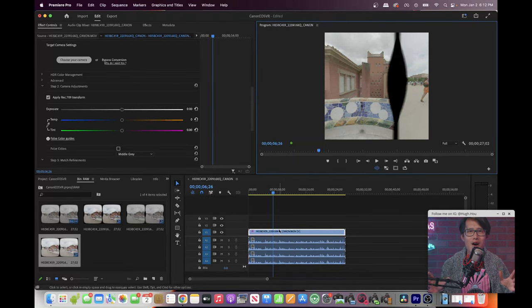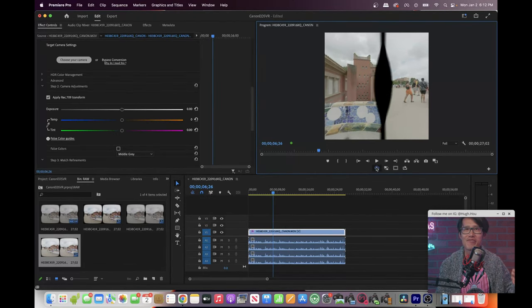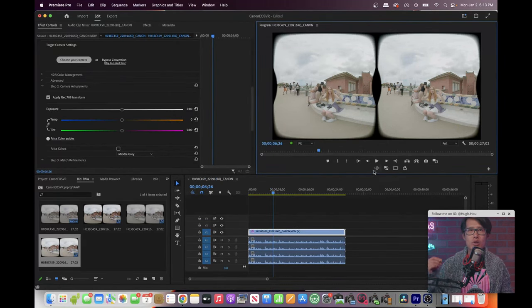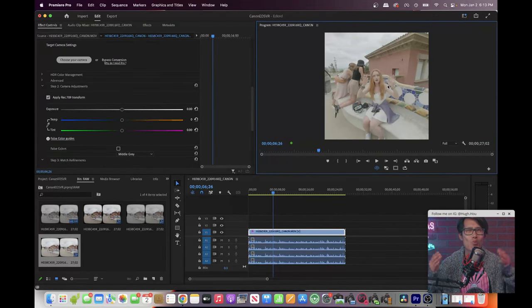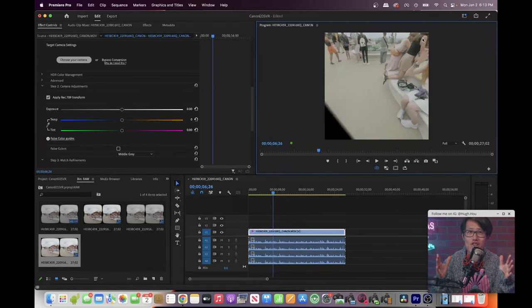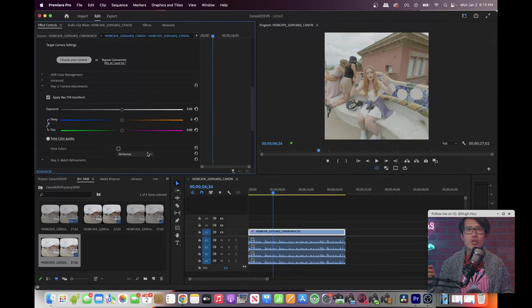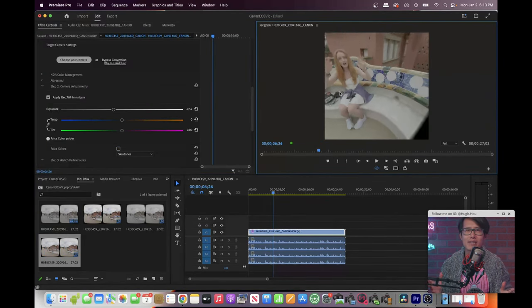Turn on VR mode. The EOS VR Utility injects the wrong metadata and Premiere thinks this is a 360 video — easy fix though. Go to Sequence Settings, set Layout to Stereo Side by Side, and set Capture View to 180 degrees. Hit OK, then turn on the VR display. Now I can see the subject's face. Pick skin tone and turn on false colors, then turn down the exposure until only the face shows orange — that is the perfect exposure. The beauty of RAW, high dynamic range media, and C-Log3 is that it is really hard to nail perfect exposure on set during run-and-gun documentary work, but having this tool gives confidence that you can always fix it in post.